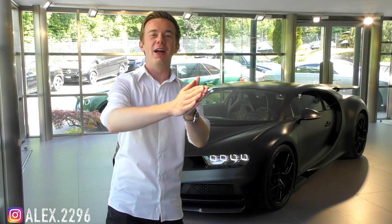Good morning everyone, welcome back to the channel, welcome back again right here in Geneva as always. For today, I'm currently back in Bugatti.